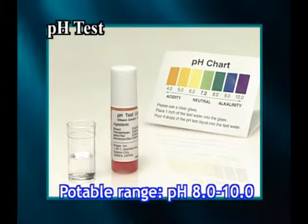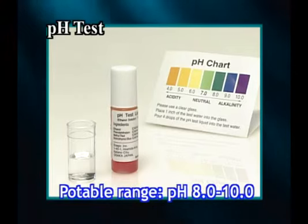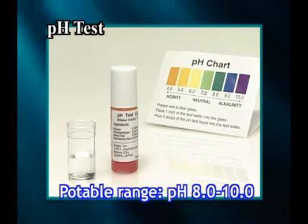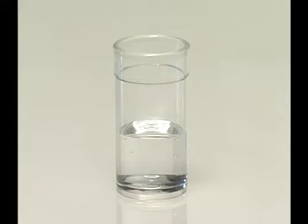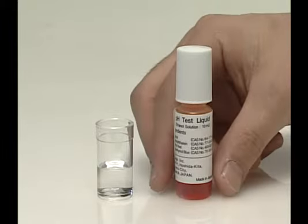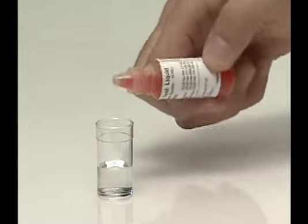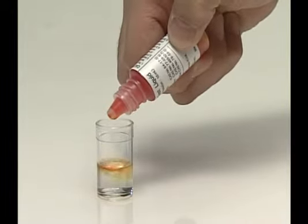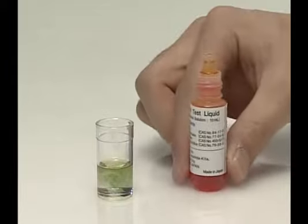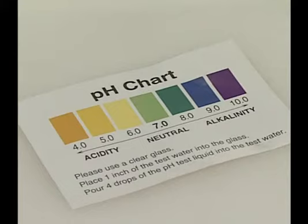Measure the pH value in the Kangen water with the pH test liquid set. The potable range is up to pH 10. Put Kangen water in the enclosed test tube about 1 inch deep. The pH value is unsteady in initially processed water, so run the water for approximately 10 seconds before sampling. Add about 1 to 2 drops of test liquid to the tube, shake the contents well, and check the colour comparison paper.